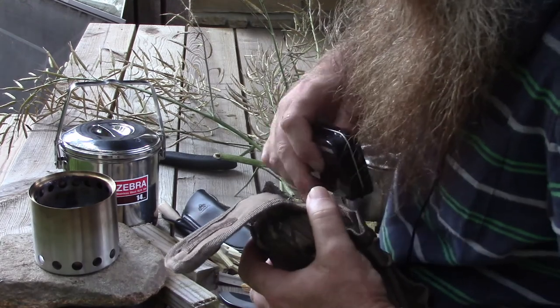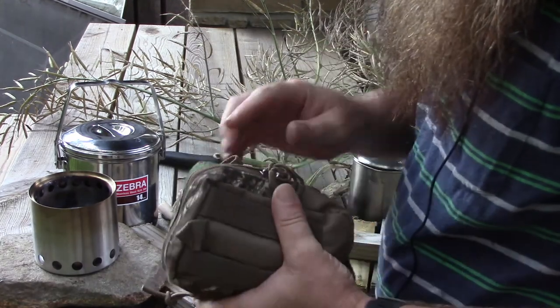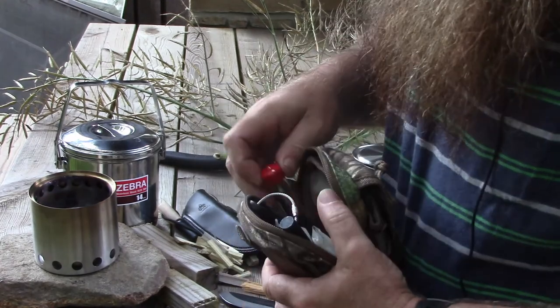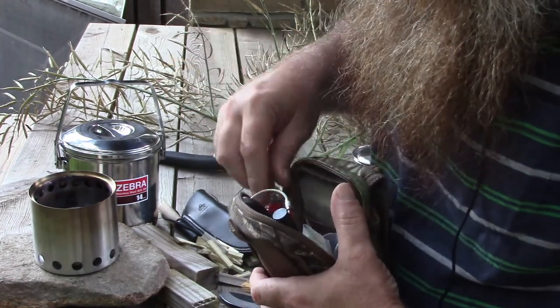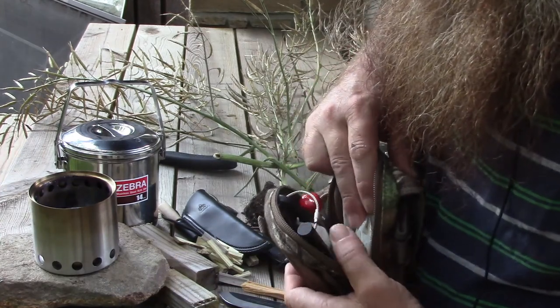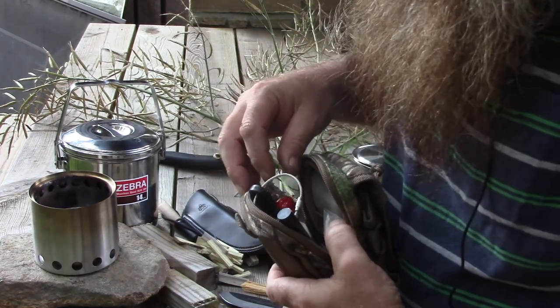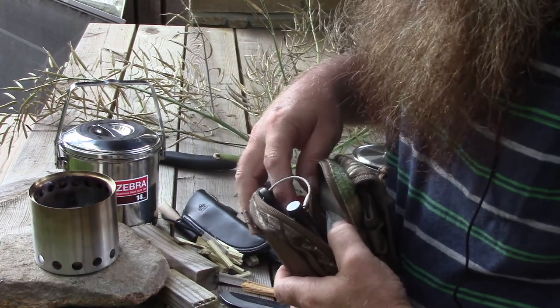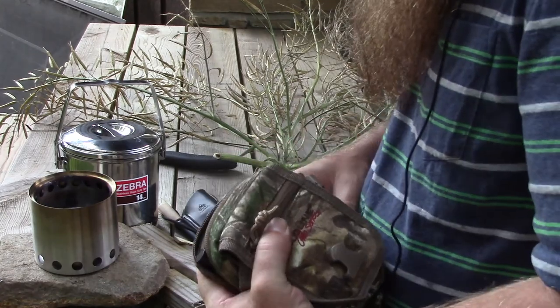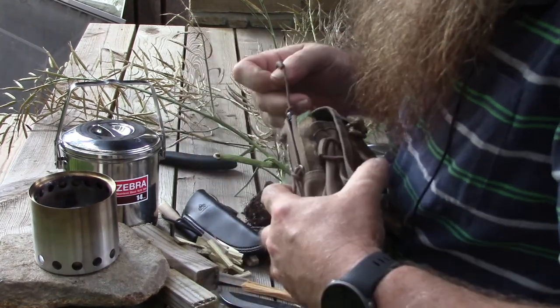There's also a magnifying glass in here. In this compartment I've got a pocket bellows, I've got some cotton ball fire starters, I've got a backup fire steel, I've got a lighter, I've got a candle, and I've got a whistle. That is pretty much my fire starting kit.